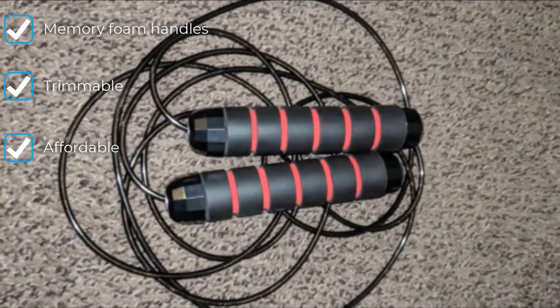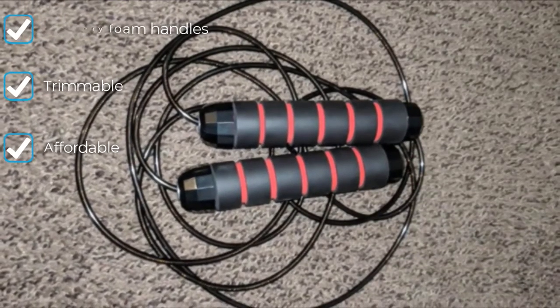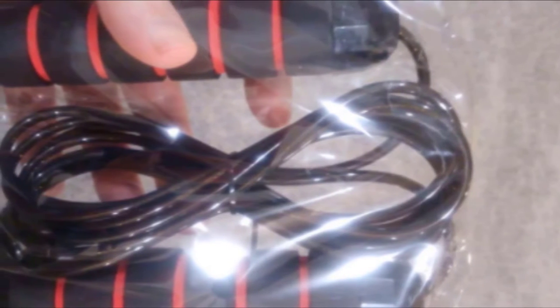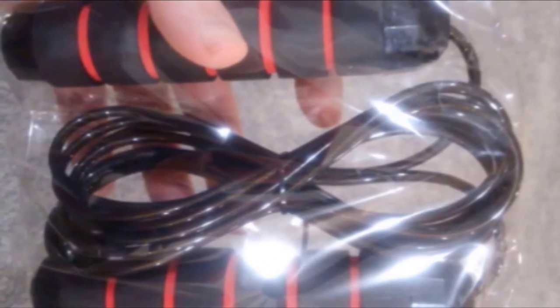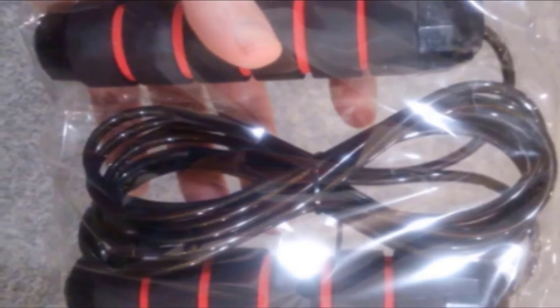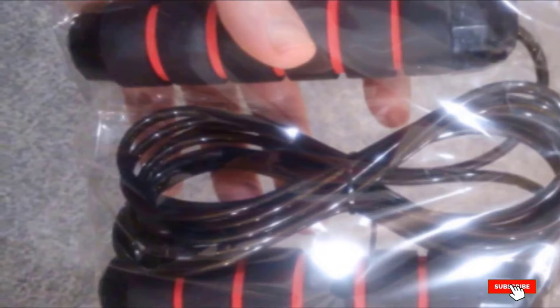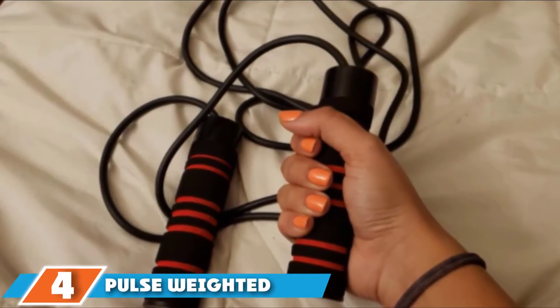Cutting the rope to your desired length is no easy task — you're going to need a tool much stronger than scissors to get it done. We also weren't thrilled with the performance of the bearings on this model; during our spin timing test, the handles on the Deagle barely spun for one second. Despite these flaws, we recommend the Deagle for those shopping for a jump rope on a budget.